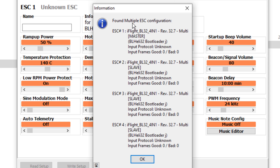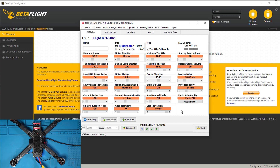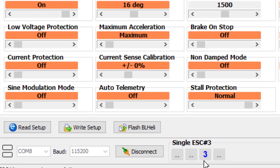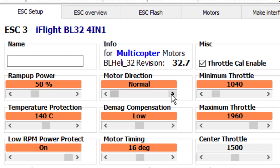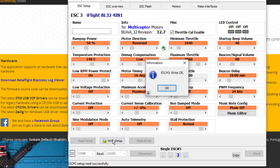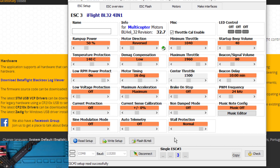Now if I go and do 'Read Setup,' it recognizes the four ESCs. There's information about each of the ESCs here. Our goal is twofold: number one is to flash our ESCs, and number two is to take motor three and reverse its direction. If you recall from earlier, motor number three was spinning the wrong way.